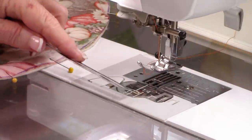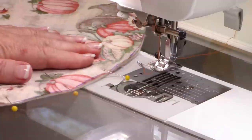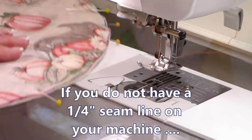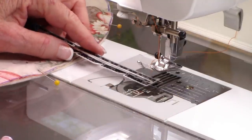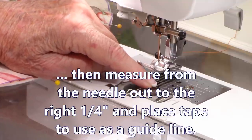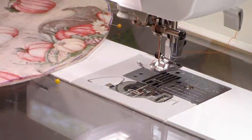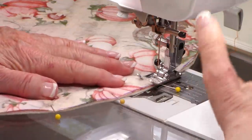On my machine there's a line marked one quarter inch, so I just keep the edge of my placemat on that line while stitching. If you don't have a quarter-inch line marked on your machine, take a ruler or measuring gauge and place the quarter inch right under where the needle is to find where it lands. You can put a piece of tape there and keep your edge right on the tape.